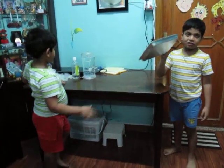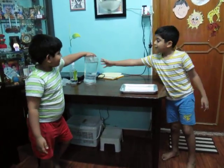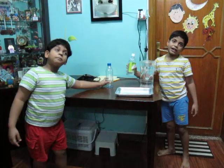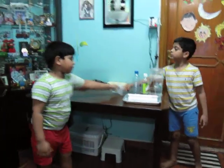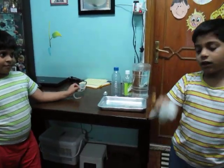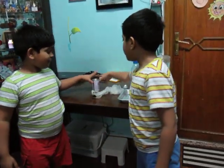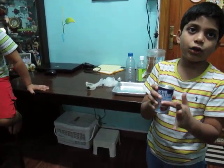So we are going to need a tray. We need a jar. We need white vinegar. We need water. We need a spoon. For safety things we need gloves, we need goggles. The last main ingredient is baking soda.